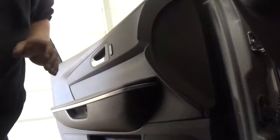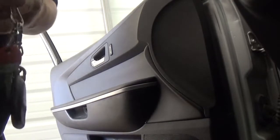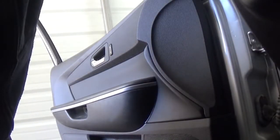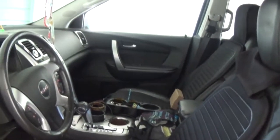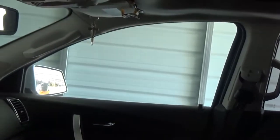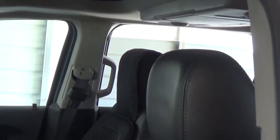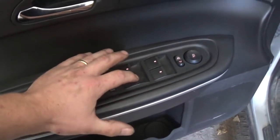Let's try it out. It goes up and down — it works nice and smooth! Try the back window — very little effort goes into working this switch now.